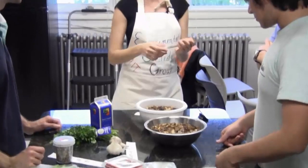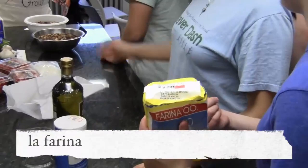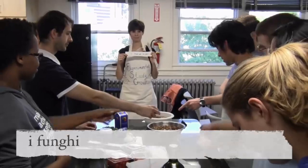Oh, this is easy. La bilancia. La farina. Una sacca di farina. Then, i funghi. These are funghi porcini.